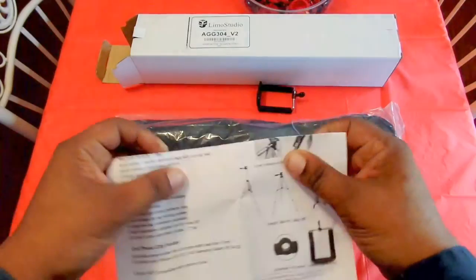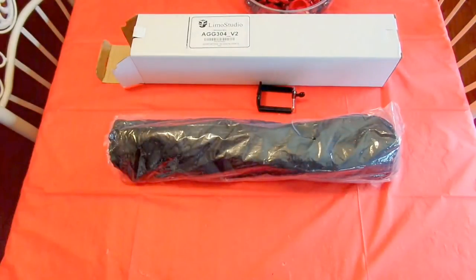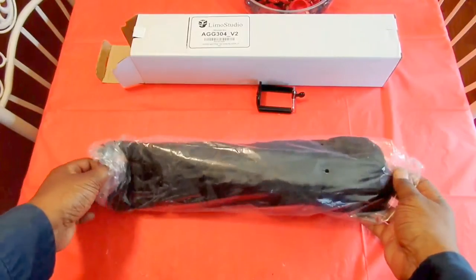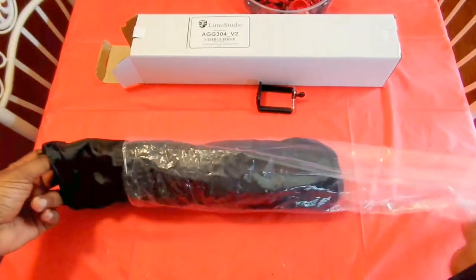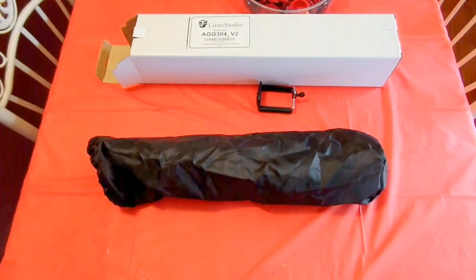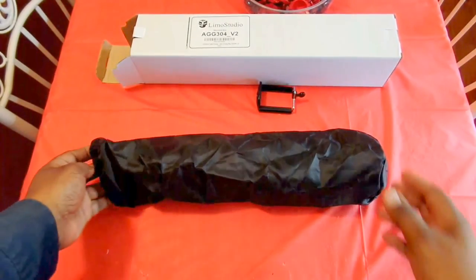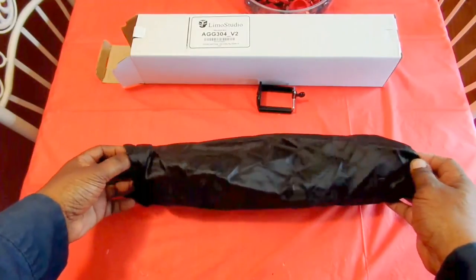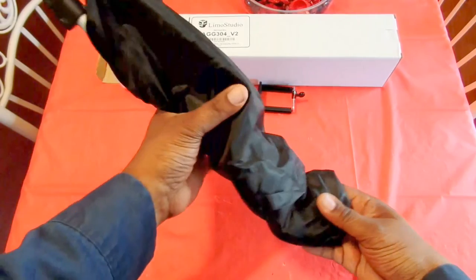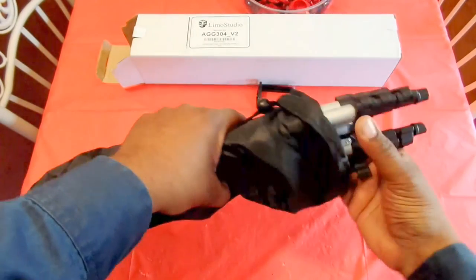I always see videos where people want to know what type of equipment they could get to start a YouTube channel, and I think a good tripod is a thing to have. If you're going to use it to hold your phone, this one holds phones or cameras.